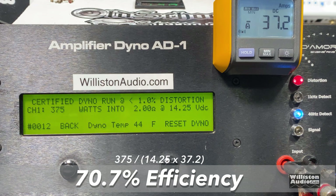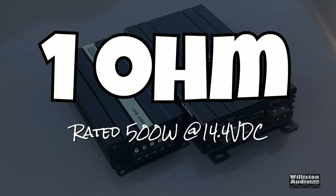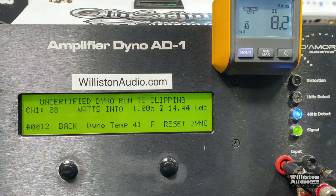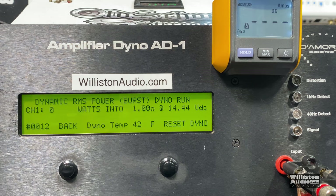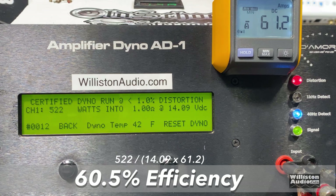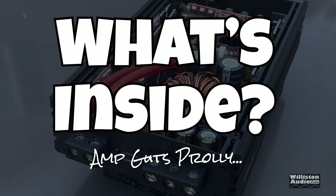The 1-ohm test is rated at 500 watts at 14.4 volts. Certified test gives 522 watts at 14.1 volts, easily exceeding the rating. Uncertified delivers 588 watts at 13.91 volts. Dynamic power with a 40 Hz pulse reaches 634 watts at 14.21 volts. Efficiency at the certified test was 60.5% — not great for an amp this small.